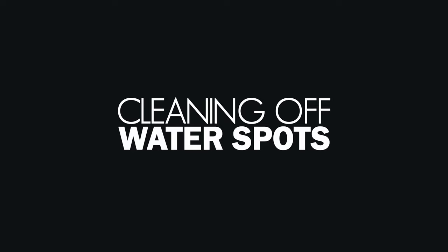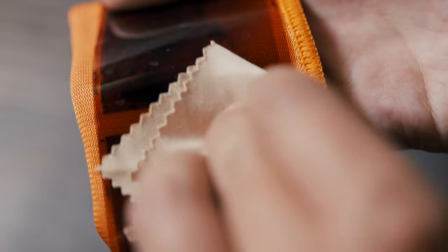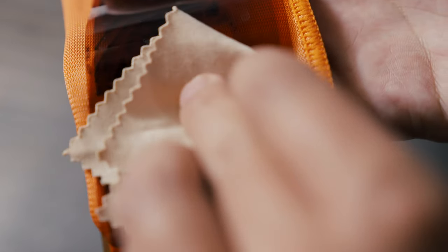Thankfully, cleaning off any existing water spots on your film isn't too difficult. While the film is dry, you can try polishing off any spots on the base side of the film gently with a soft, clean microfiber cloth. Place another microfiber cloth under the emulsion side of the film and be careful not to apply too much pressure or you may scratch the film.